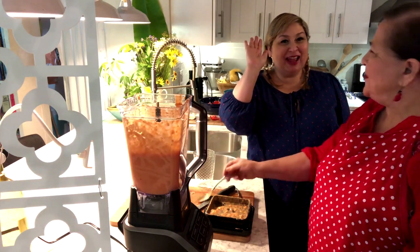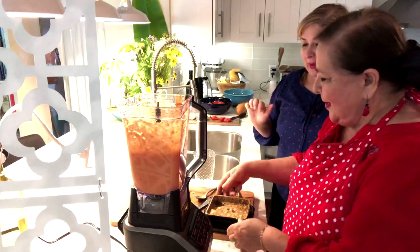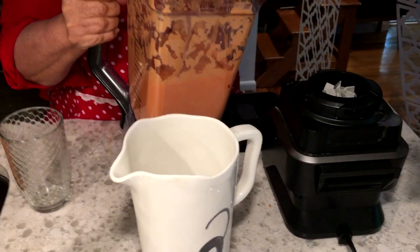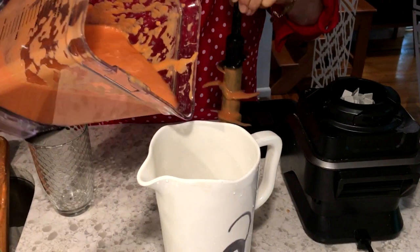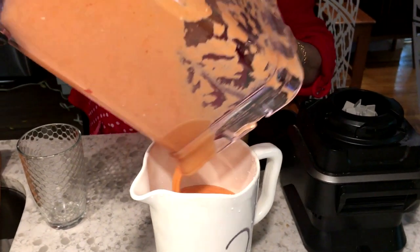We did it! The consistency should be like a thick cream soup, like a bisque. Chill in the fridge for 30 minutes before serving.